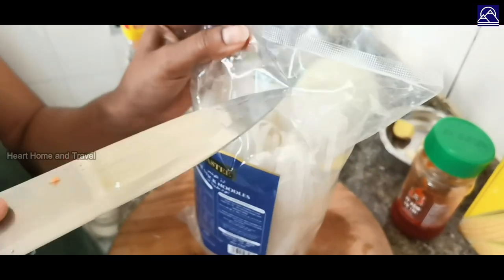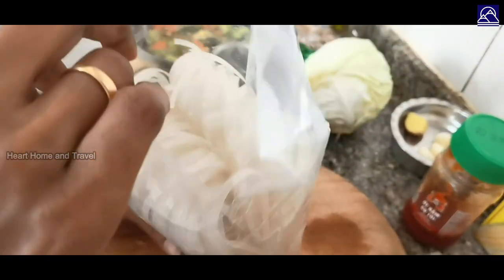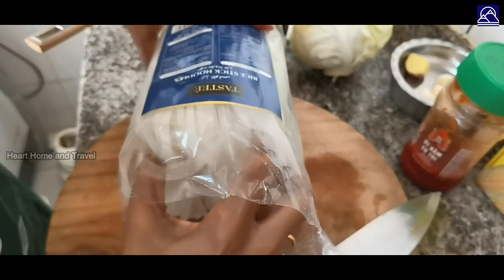I will boil it for 15 to 20 minutes. Remember, these noodles are medium-sized rice noodles. We will cook them in this way.